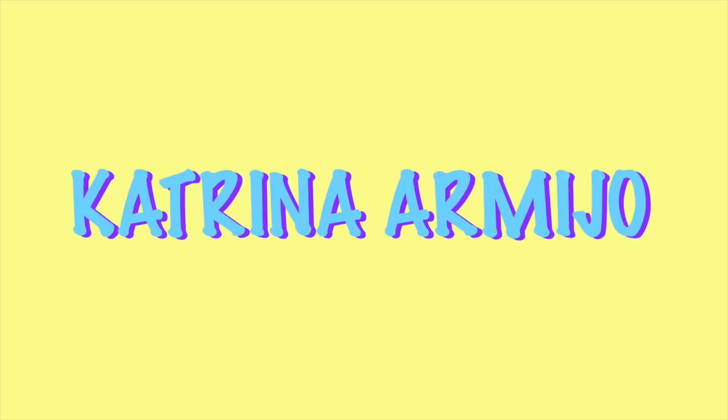These mixes have zero sugar, zero carbs, and zero calories. What's up everyone? Welcome back to my channel. My name is Katrina. Today we are doing a Jordan Skinny Mixes unboxing.